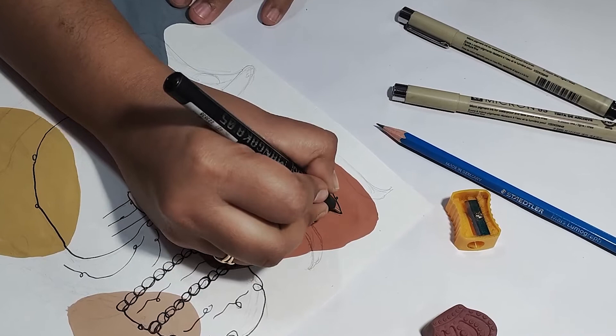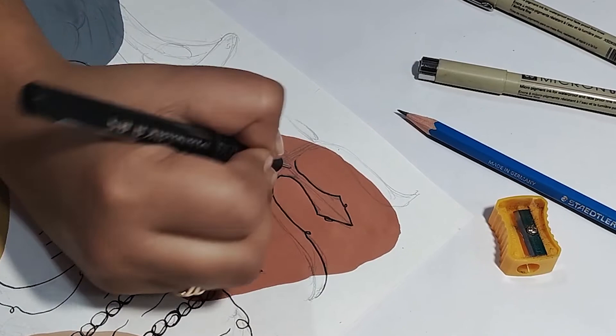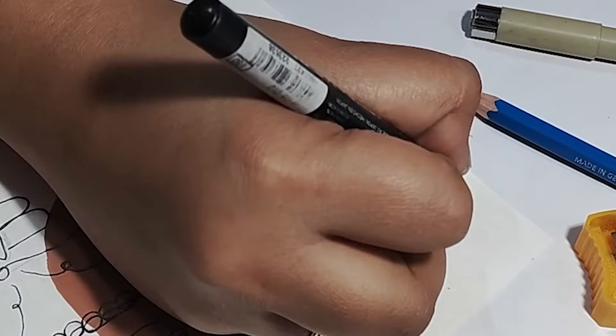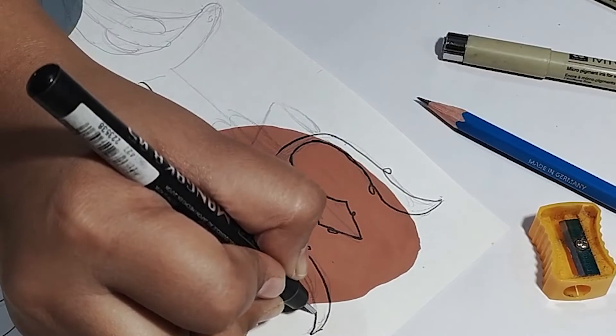Basically line art painting banana bohot hi zyada simple hai. Aise bohot hi log hote hain jinko drawing bohot hi zyada pasand hai but woh kuch create nahi kar paate — toh unke liye line art painting bohot hi easily try kar sakte hain. Hame kuch nahi karna hota hai, bas kuch random shapes mein color fill karke, lines ke through hi apne elements ko depict karte hain.